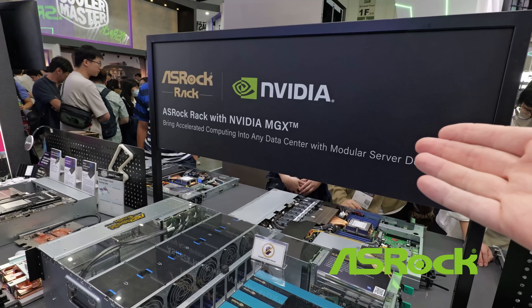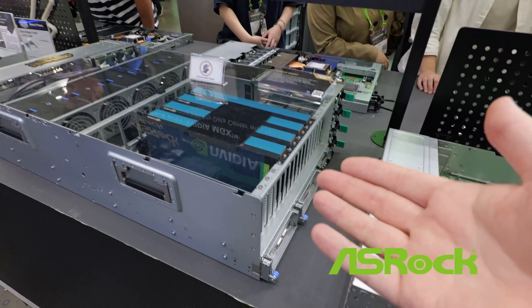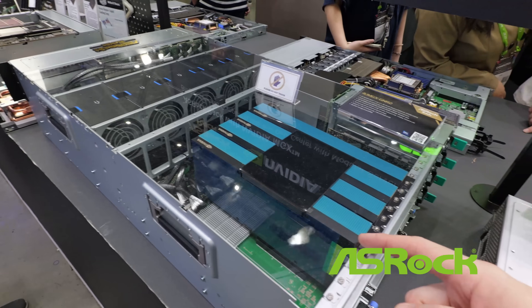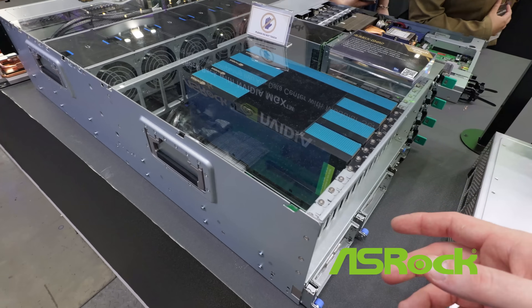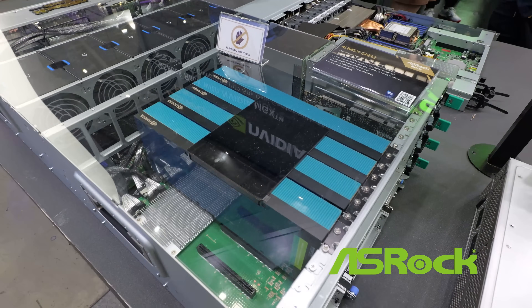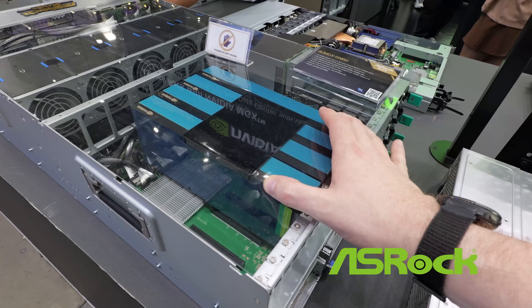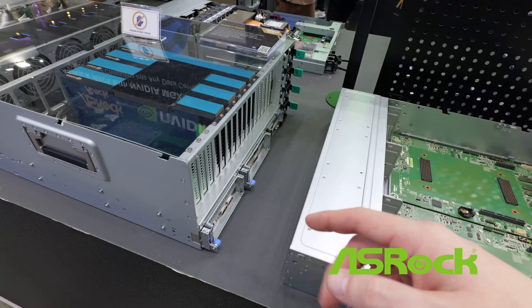This is the ASRock Rack with the NVIDIA MGX, in the standard 5U configuration. You've got all the GPUs with the crossbar connector — NBLINK 8. All four of these GPUs are connected and share the same VRAM pool effectively, and you've still got plenty of PCIe for Bluefield or other connectivity.